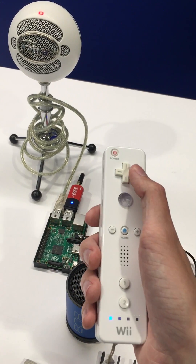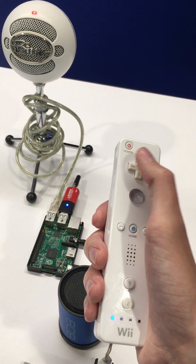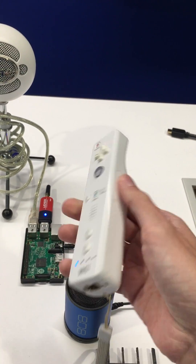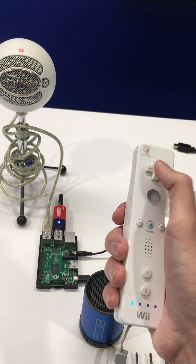I also have it set up so that I can press right to turn on Philips Hue lights in the room, and left on the Wii Remote to turn them off. You can do a whole lot of different things in the main Python script to incorporate different button presses. I have that currently running through a Node script that's in the same directory as the Python.